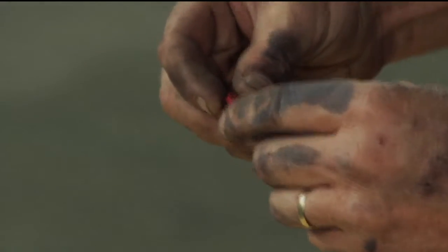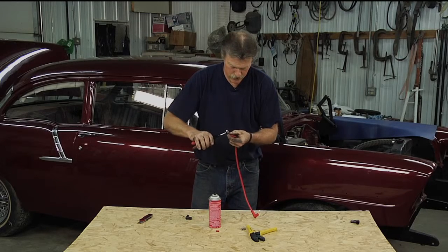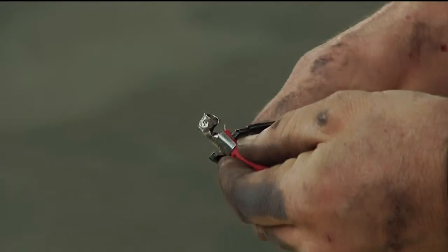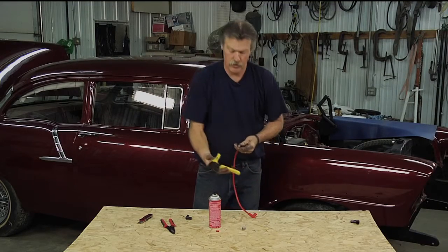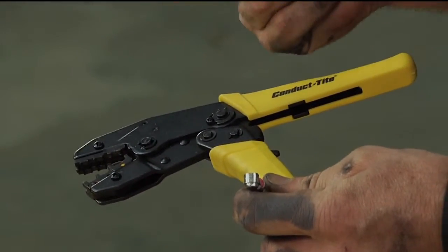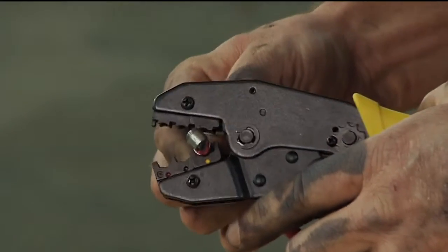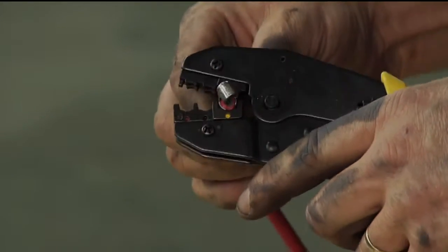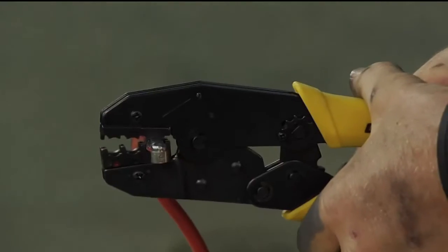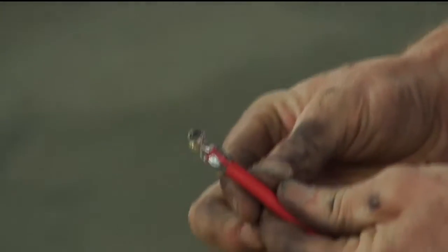So now I've got the conductor exposed. We fold that over, take our end, and I'll use my strippers to start it. Then what I'm going to use is a ratcheting crimp tool. This is a handy tool to have in your toolbox — it gives you a lot more torque and a very precise setting on any crimps you're making. We'll set that in here, ratchet that down, and now we've got a nice crimp on the end of that wire.